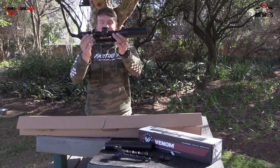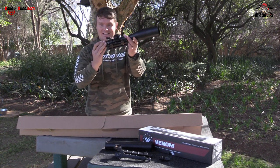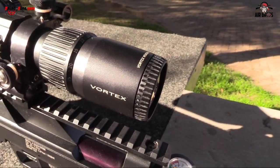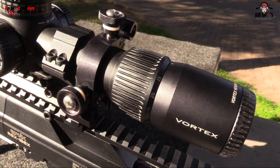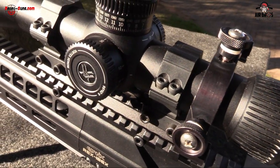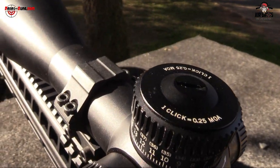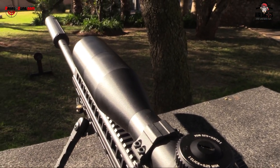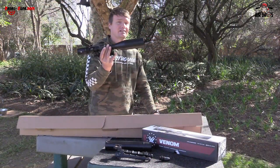New to our shop, we have got this Vortex Venom. This thing is very nice. It's 5 to 25 by 56. The turrets look absolutely fantastic — it's audible, it's good. Parallax wheel, everything works well, and it's got a sunshade in the front. It's got a throw lever in the box. It comes very well packaged. So guys, this is a fantastic scope.